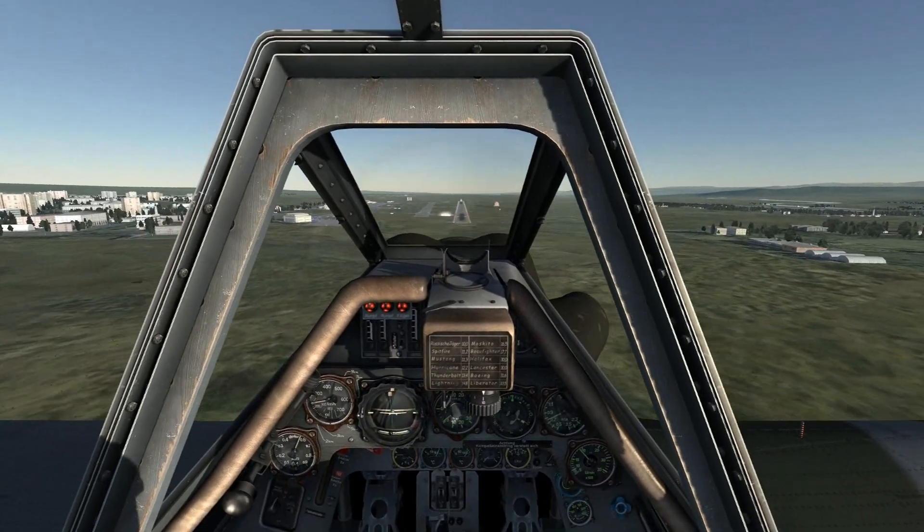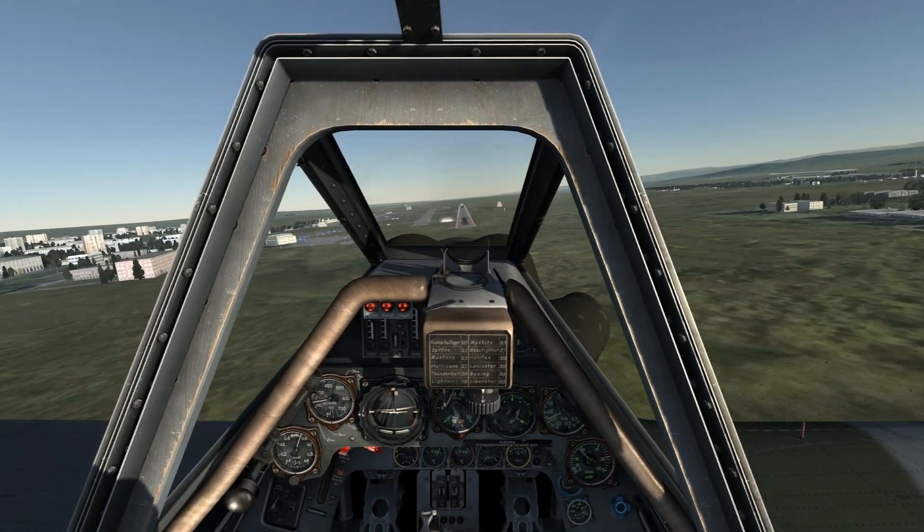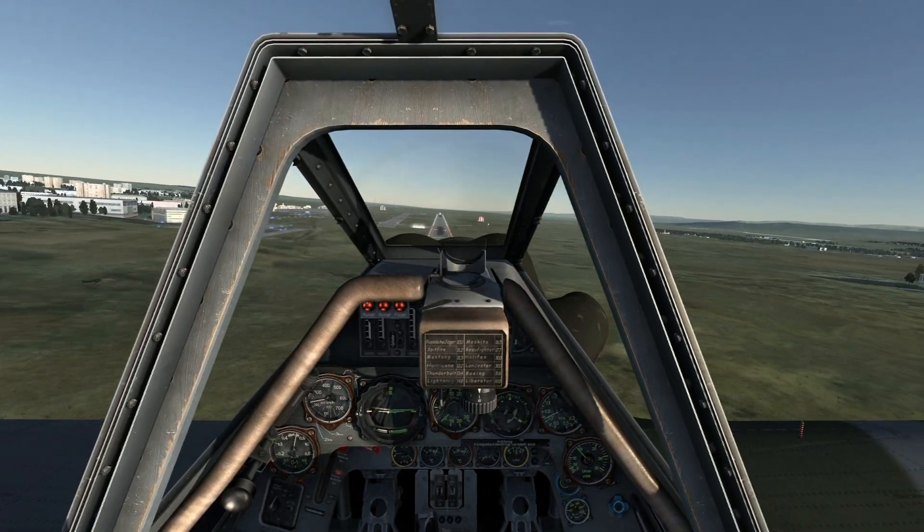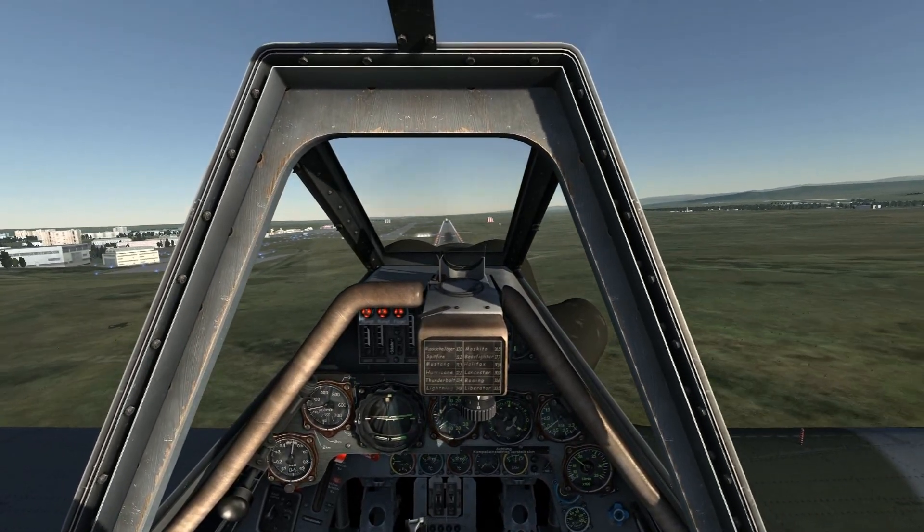Okay, I'm lined up for final with an airspeed of about 220 kmph and a VVI of 5. Use minor stick and rudder movements to keep yourself tracking down the runway.